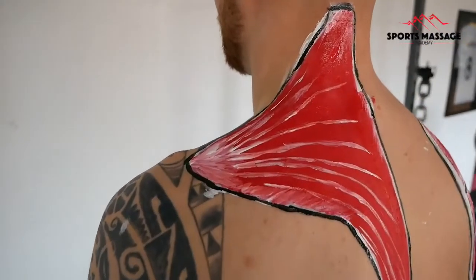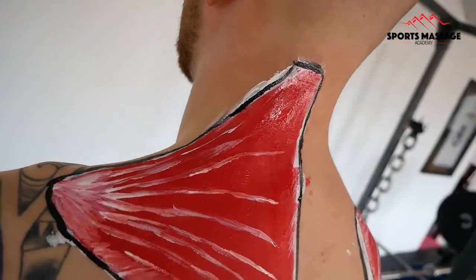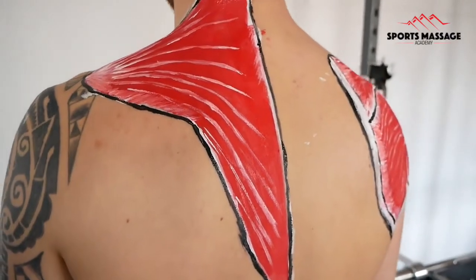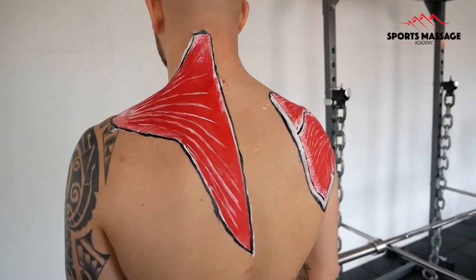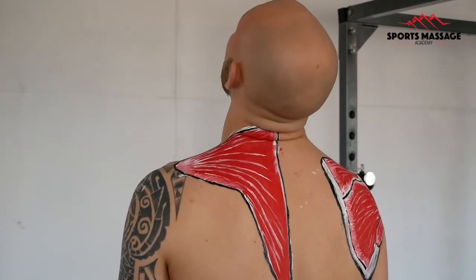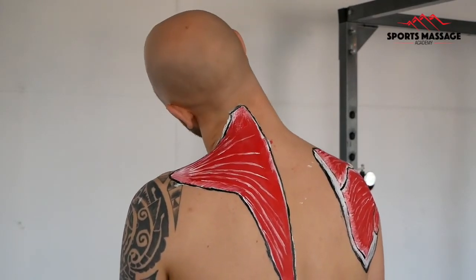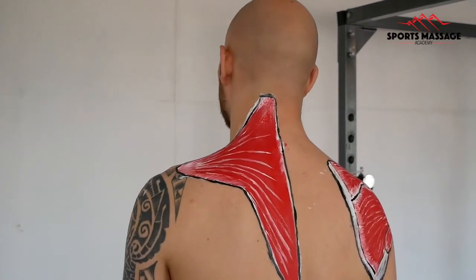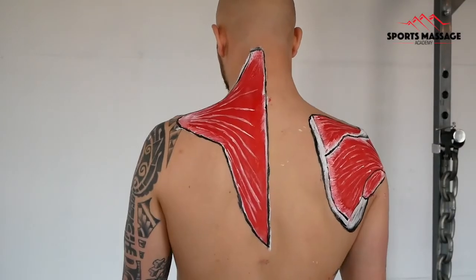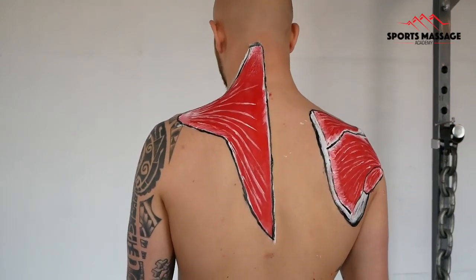And here is our showcase for the trapezius muscle. There are the upper fibres — the commonly dysfunctional fibres. We'll show some of the movements now. It will create extension and hyperextension at the neck bilaterally, and unilaterally it will create lateral flexion. At the shoulder girdle, we will get elevation, depression, and retraction. I hope you enjoyed this video and thanks for watching.